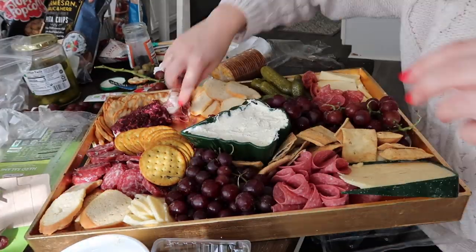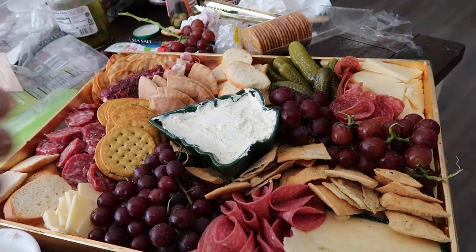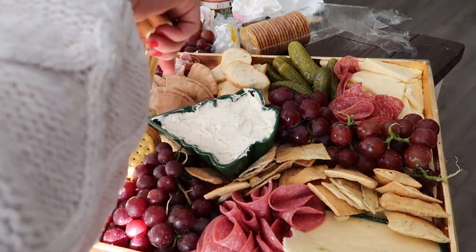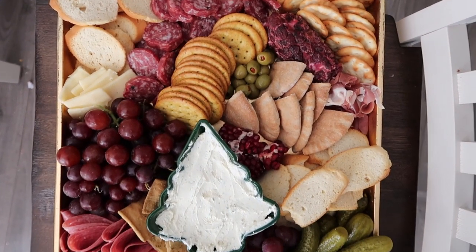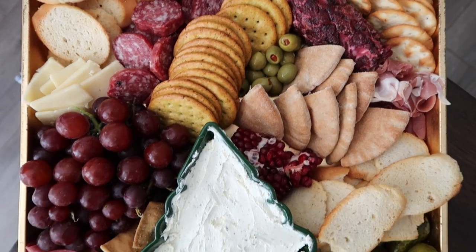I really hope you found this interesting and helpful. If you build a board after watching, please tag me so I can see it. If you have any questions, comment down below. I hope you all have a very Merry Christmas and a fun holiday season — thank you so much for watching.